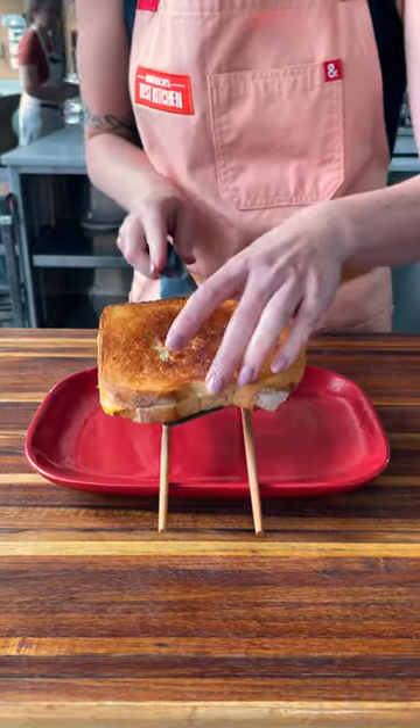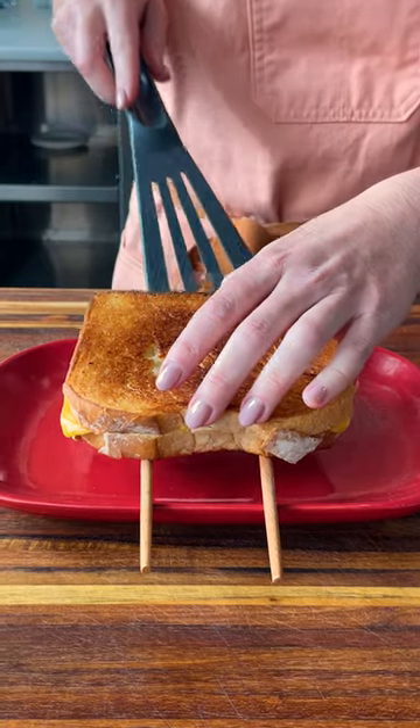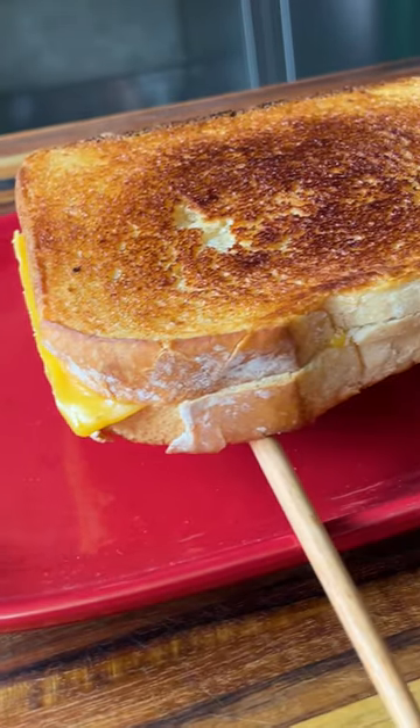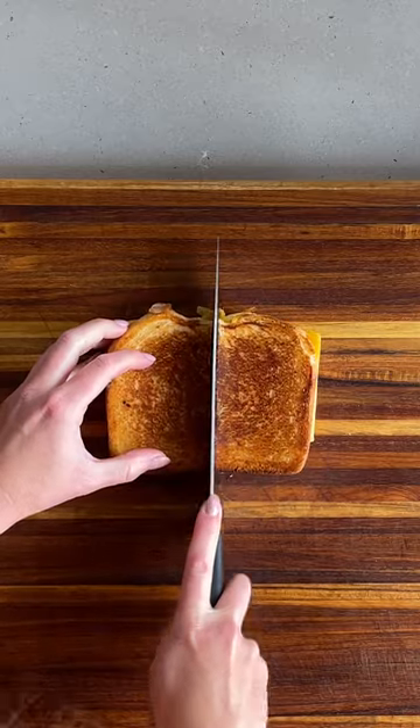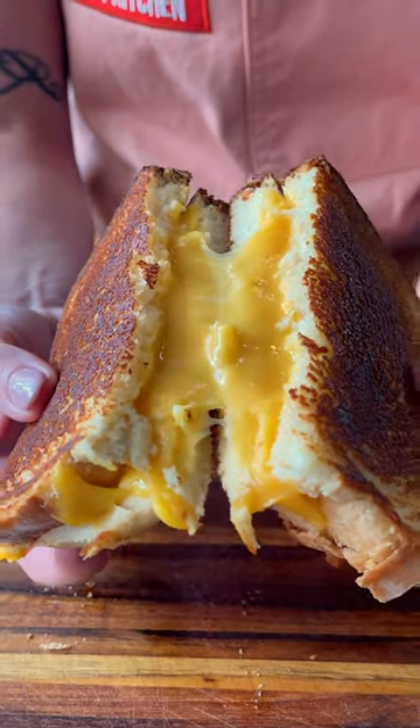And number three: place your fresh-from-the-skillet grilled cheese on two chopsticks. This allows air to circulate, which prevents condensation and sog on the bottom of your sandwich. Trust me when I say I could continue to test these all day.